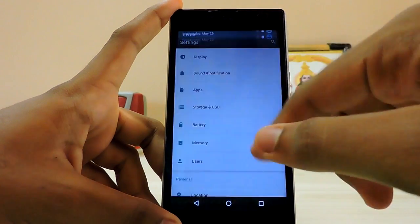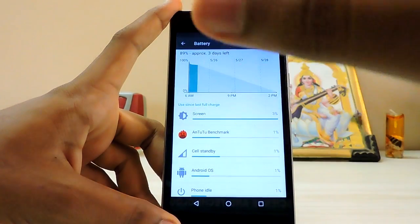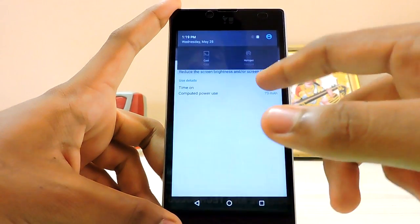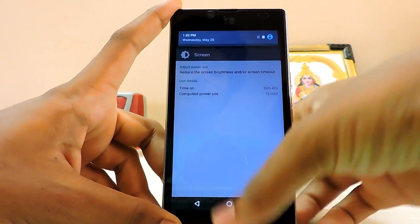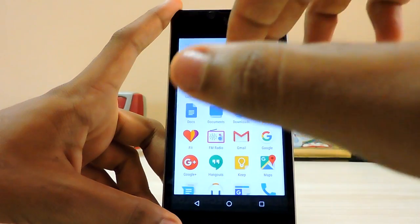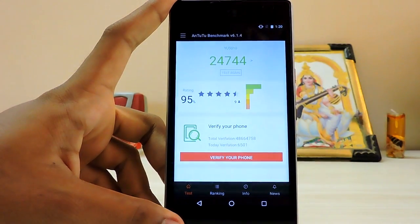The battery backup — right now it's at 89 percent. Screen usage is 13 minutes and it says three percent because I've turned down the brightness a bit. About 40 minutes of usage and only 10 percent drainage. It's not usual because I haven't installed Facebook and WhatsApp which drain the battery the most. The Antutu benchmark has increased by about 2K because we have the Marshmallow new API, bouncing from 22K to almost 25K.